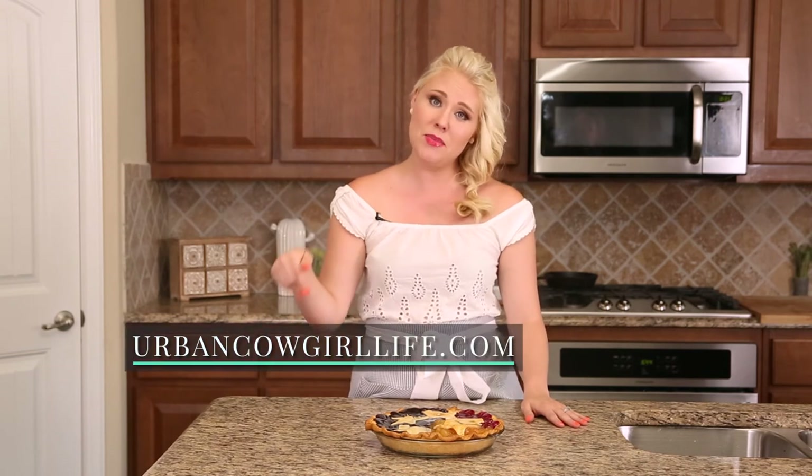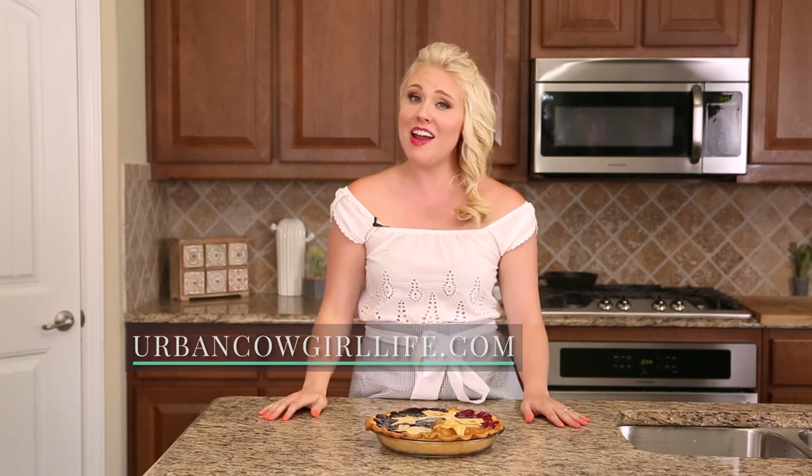And you guys know how I feel. I'm Sarah Penrod, the Urban Cowgirl. I'm here every Friday — please subscribe to our channel, we want to see you again. If you have any recipes you'd like me to do or questions you want me to ask, just put it in the comments section. I read everything. I'm here every Friday, and I'll see you next time. Bye!